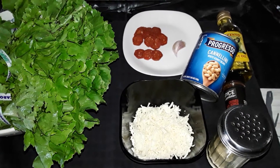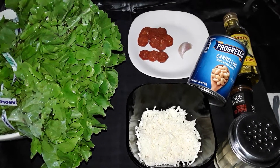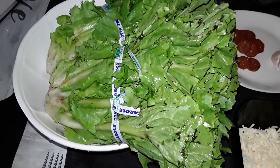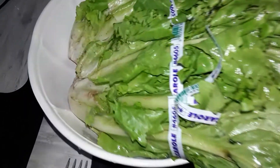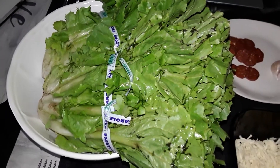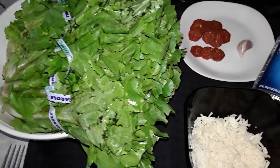Okay my YouTube crew, we're going to make scarole and beans. Number one, the scarole — you see it? See how dirty it gets? You've got to clean it like three, four, maybe five times. Scarole is dirty. It comes from the dirt, so it's dirty.